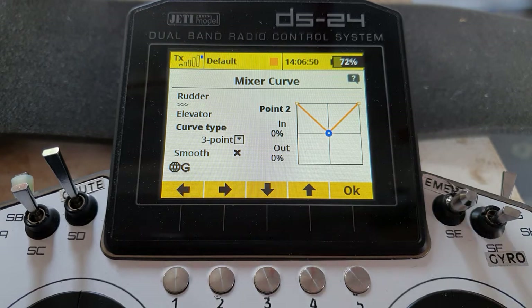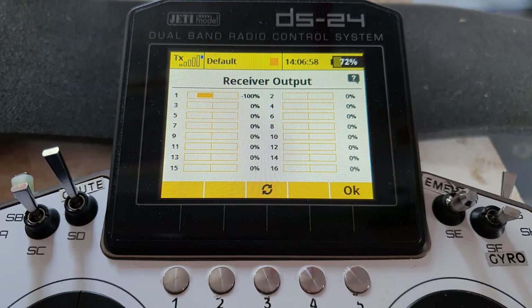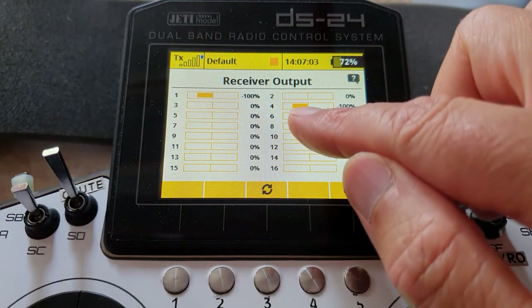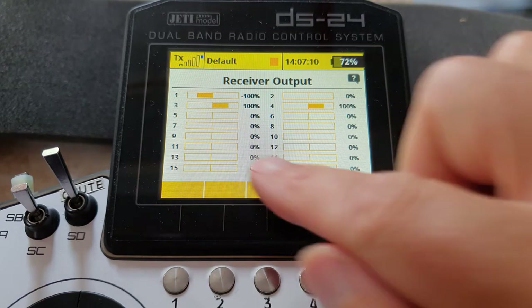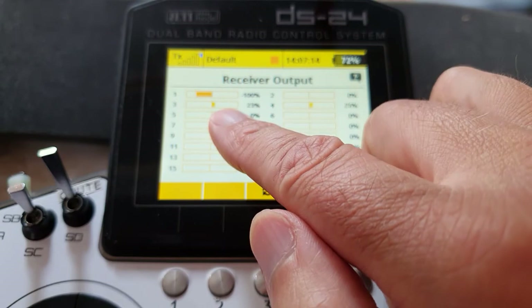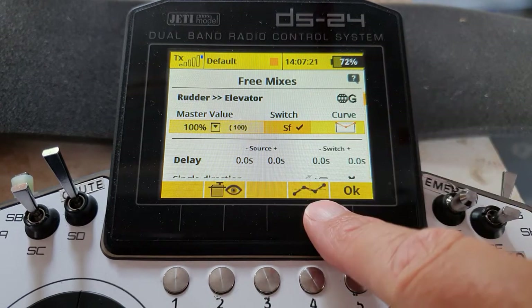All we need to do now is adjust the actual values, but let's have a quick look at proof of it. Take a look in the servo monitor. I'll switch the mix off — there's our rudder, there's our elevator. Switch the mixer on: right rudder produces that, which I think was — yes, that's down elevator. So right rudder gives down elevator and left rudder gives down elevator. Lovely.